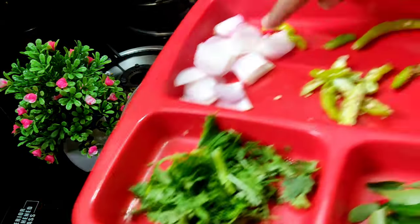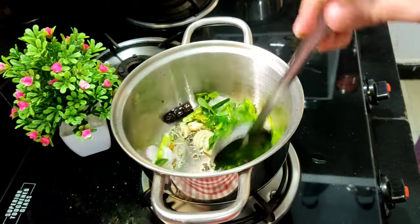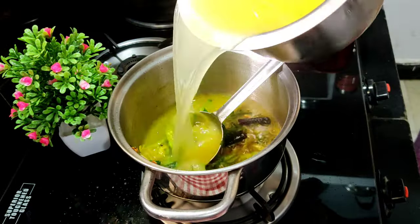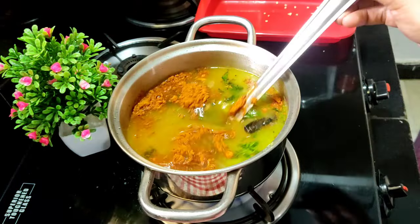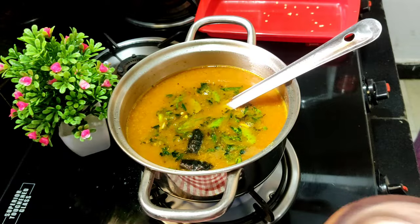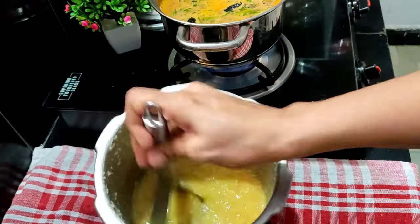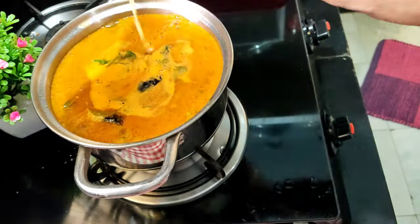We fry it in the pan. Then we add some flavor to the pan. We fry it in the pan. Let's season in the pan, we fry it. Take the pan. Pour more into the pan. Then steam it. Take the pan until you fry it.